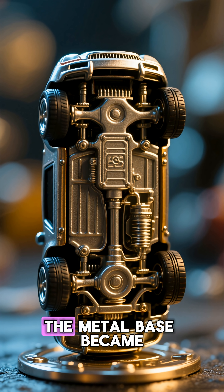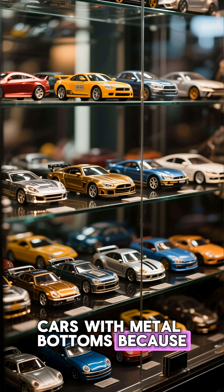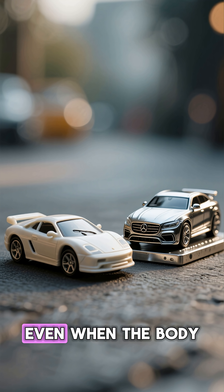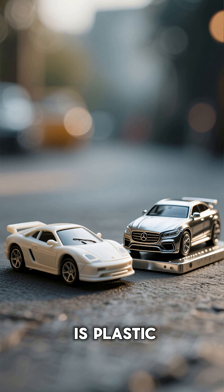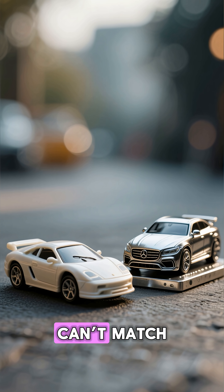Interestingly, the metal base became a sign of quality. Collectors still prefer die-cast cars with metal bottoms because they last longer, feel heavier, and look more authentic. Even when the body is plastic, the metal gives it credibility and a sense of realism that lightweight toys simply can't match.